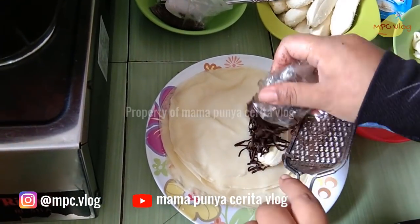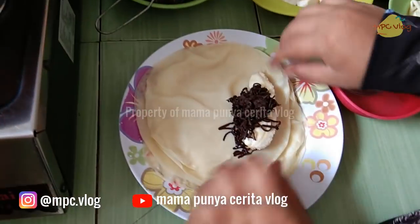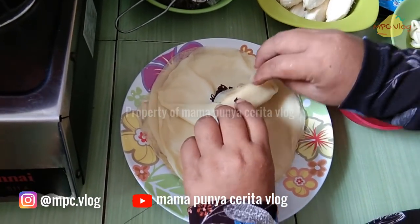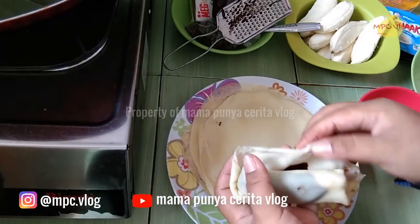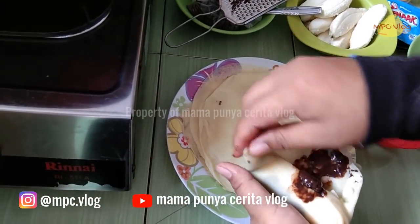Untuk merekatnya boleh menggunakan air, atau boleh langsung saja — tidak apa-apa, tidak lepas kalau pakai meses. Kecuali kalau pakai coklat batang, dia agak licin, jadi kita boleh melekatkan dengan air agar tidak terbuka waktu digoreng.